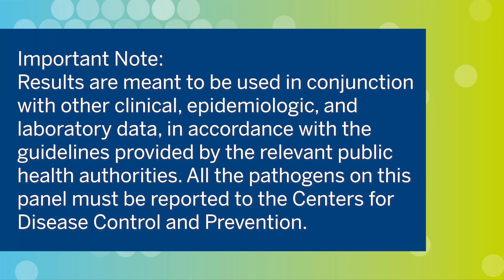Results are meant to be used in conjunction with other clinical, epidemiologic, and laboratory data, in accordance with guidelines provided by the relevant public health authorities. Nationally notifiable results are to be reported to the public health authorities in accordance with local, state, and federal law. In the United States, all pathogens on this panel must be reported to the Centers for Disease Control and Prevention. Detailed information regarding organism reporting can be found in the instructions for use.